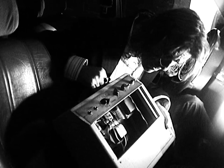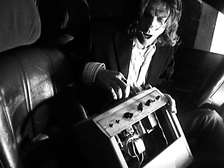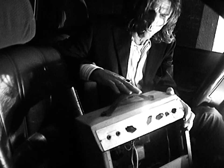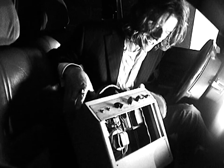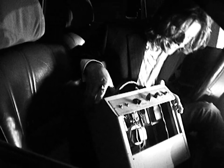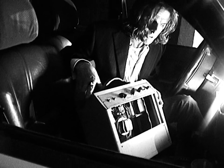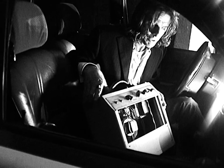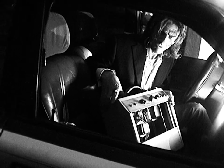That's an Alnico 5 magnet right there. Those things are some of the most rare 8-inch speakers that ever came in a standard 10-watt amp ever. It's got the original leather strap. And this baby's plugged in and that little light just glows.